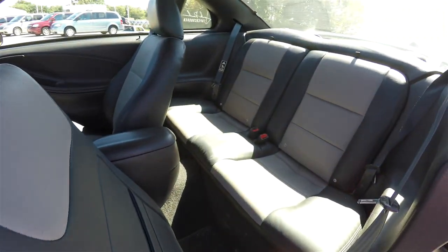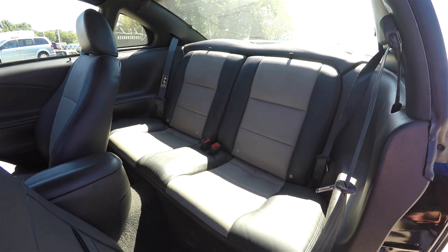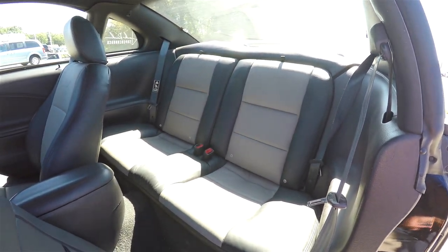Also featured are dual front cup holders, fog lamp switch, coin holder, 12-volt power point, and storage in the center armrest. The rear seat does seat two across and is a 50/50 split folding seat.